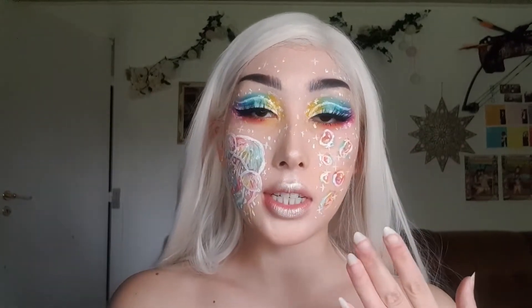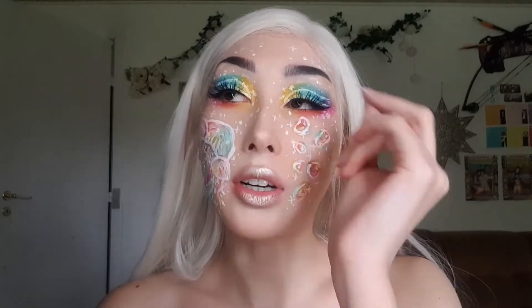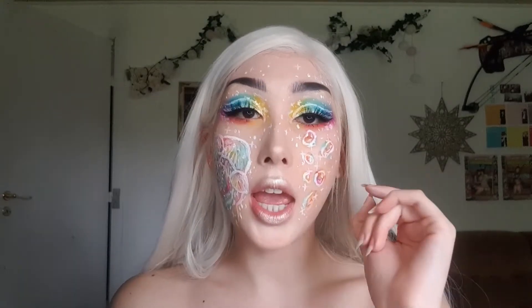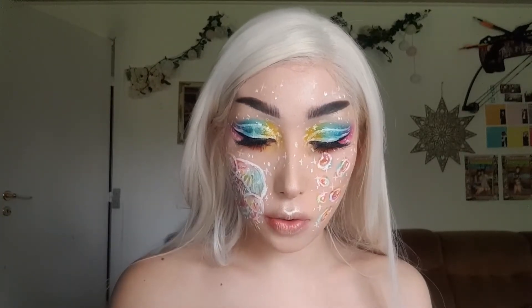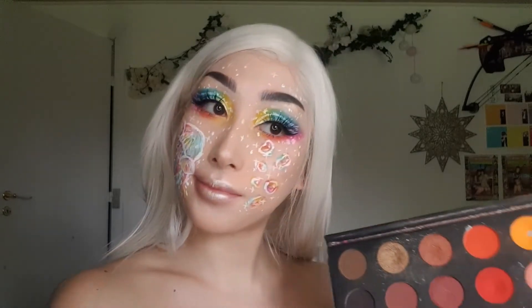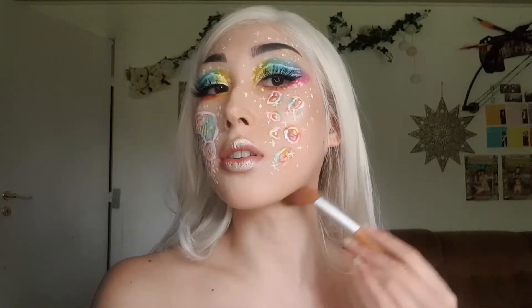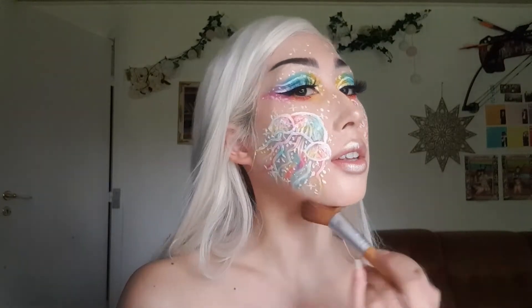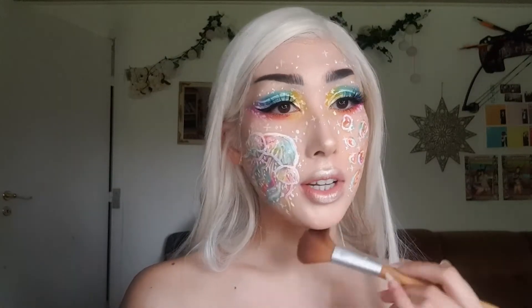I did some bubbles on this side because I felt something was missing. The technique: first draw the outline, dab the colors in, draw the outline again, add little light reflections inside the bubbles, then add stars — and voila! For contour, I can't find my contour palette, so I'm just taking the James Charles Artistry palette and dabbing into a shade that matches me, contouring down here. I really only contour there because I don't feel like I need it anywhere else.